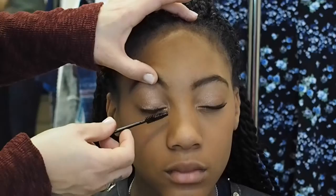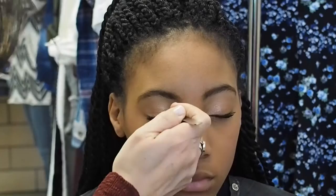I applied one coat of black waterproof mascara to her upper and lower lashes. Then using tweezers, I applied clusters of short individual lashes to her upper lash line. I dipped the base of the lash in eyelash glue and then pressed them one by one into her lash line, blending them in with her natural lashes.